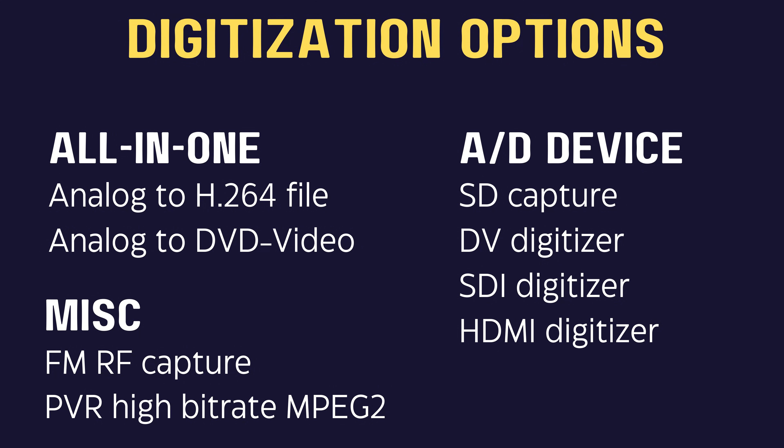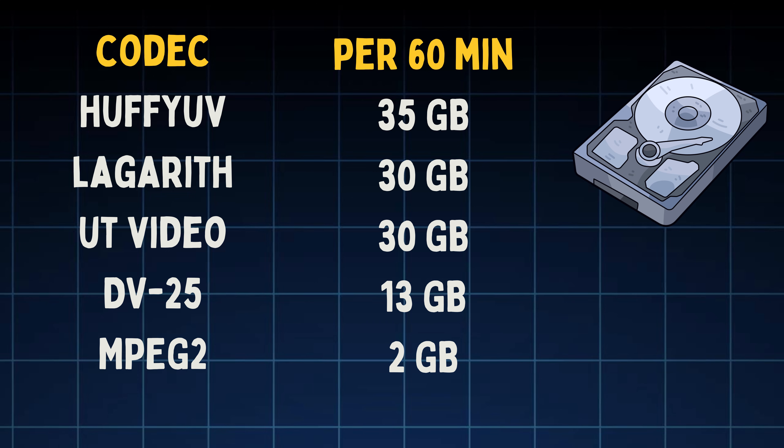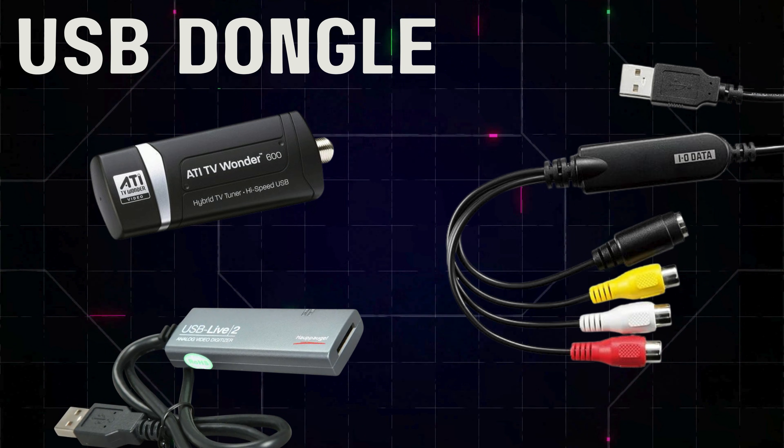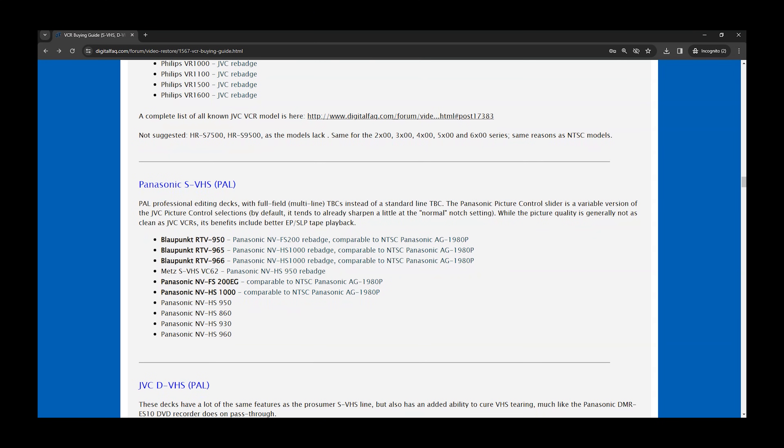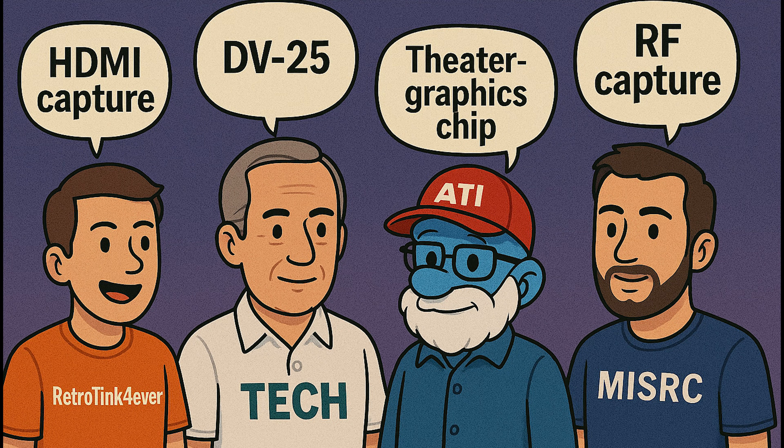I'm going to give you the big picture of video capture so you can understand the landscape, and then we'll drill down into some of the key details that you actually need. If you spend a little time here with me, you'll probably save yourself hours of frustration later on when you're reading forum posts or trying to figure out what gear to buy.